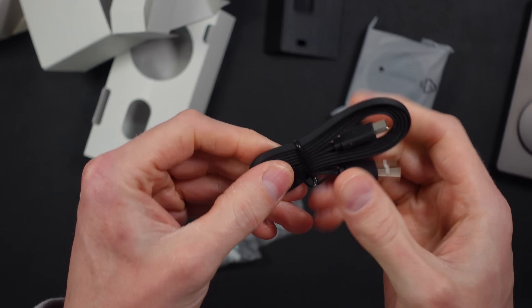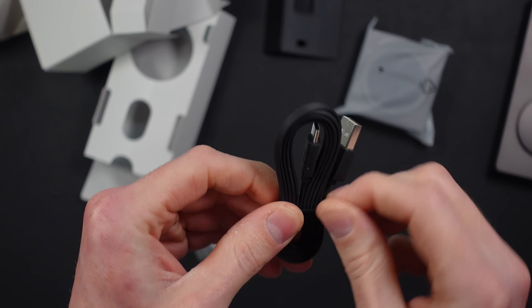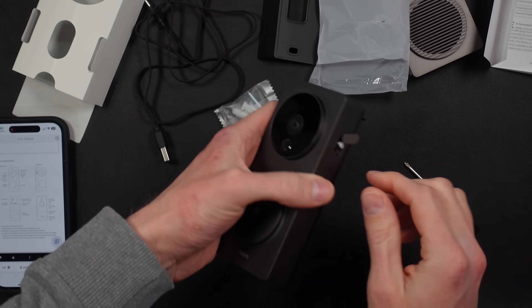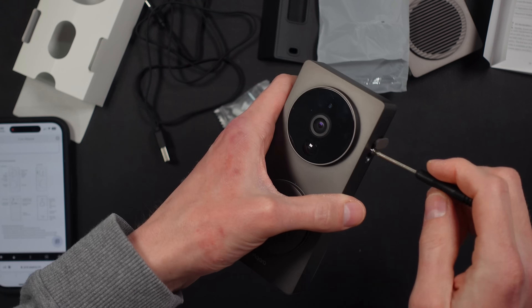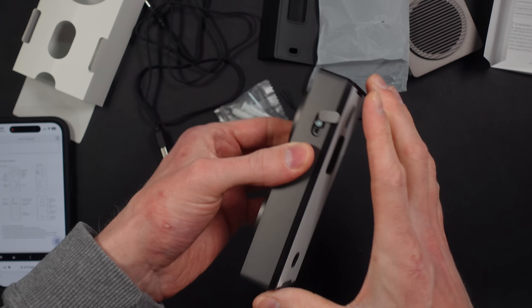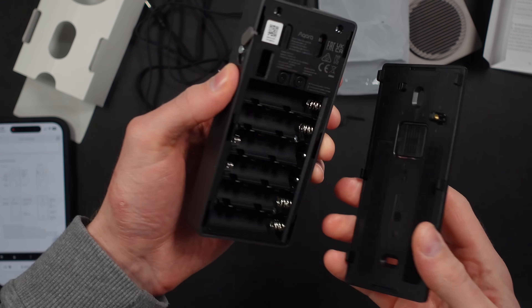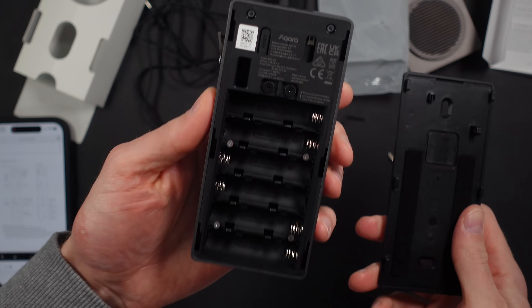They've included a USB-A to USB-C cable to power the chime box, but you need to supply your own USB-A power adapter or use another means of getting USB-C charging. There are mounting plates, screws, and a screwdriver for securing the doorbell. You can also use adhesive if you can't use screws, which is convenient. You can power the doorbell with a wired connection from an existing wired doorbell, or alternatively use six AA batteries.